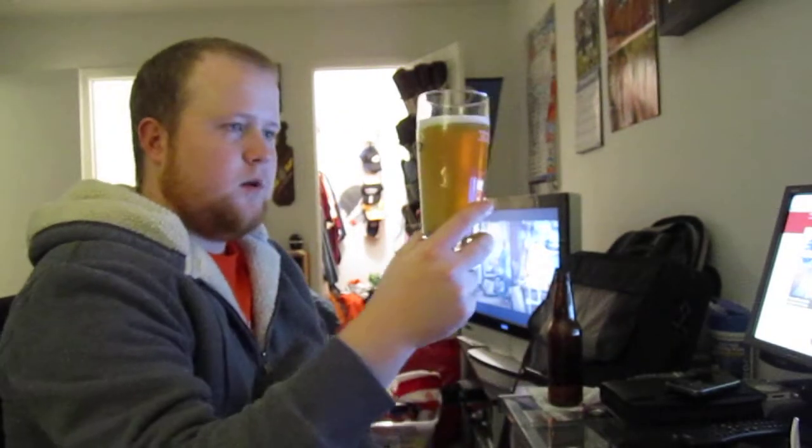I don't know how well you can see it, but there are a lot of bubbles rising — it's definitely carbonated. It's got a little head on it. It's slightly cloudy, which it's supposed to be since it's a Wit, but it's actually clearer than I thought it would be.